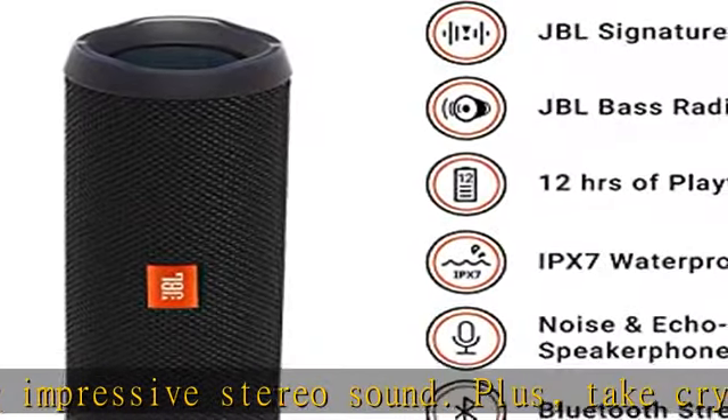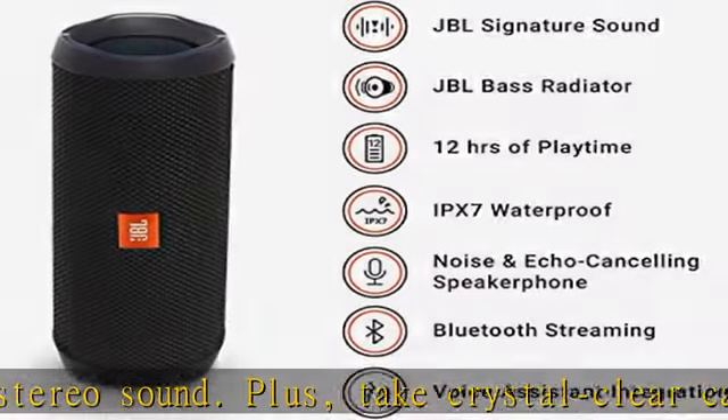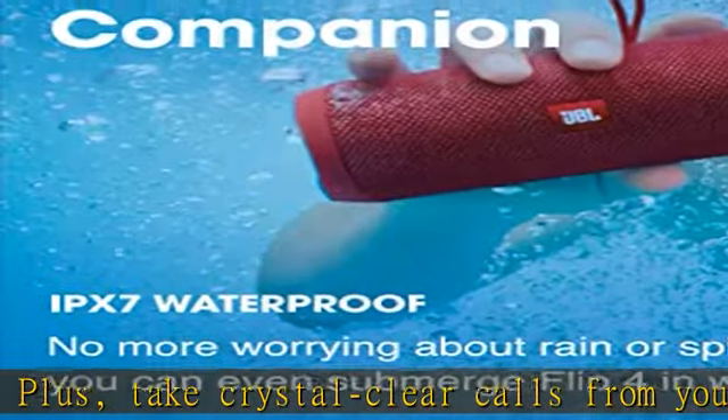Includes bass radiator — hear the bass, feel the bass, see the bass. Dual external passive radiators demonstrate how powerful your speaker is.